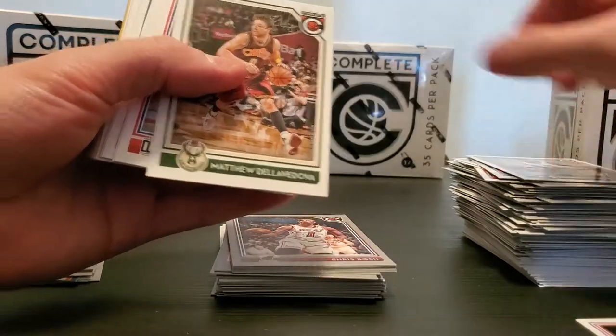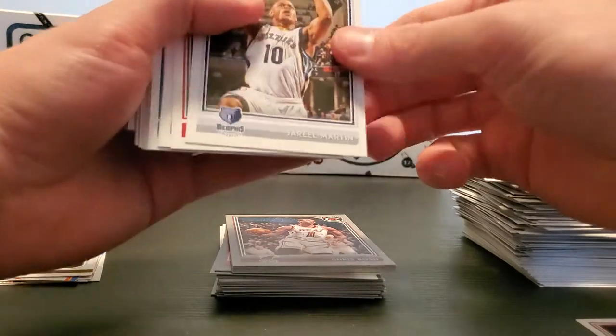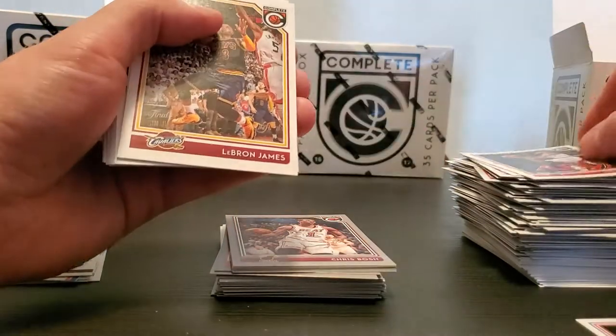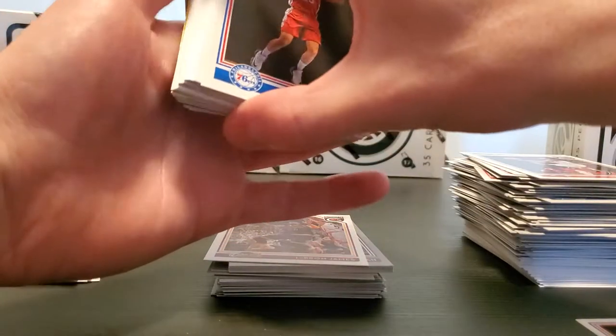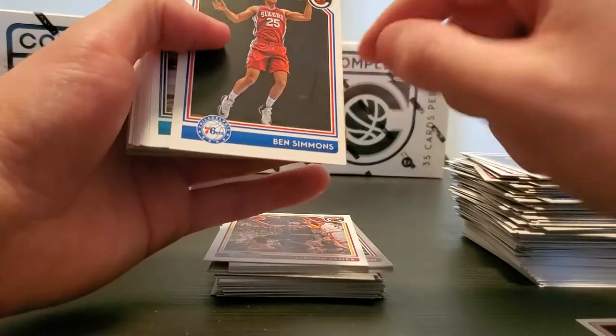Making some decent headway here. Al Horford, Delly, Chris Paul, Jerrell Martin, Jerami Grant, LeBron.